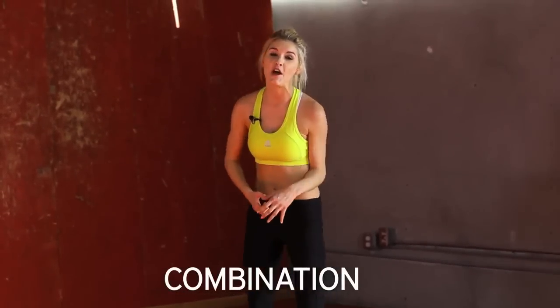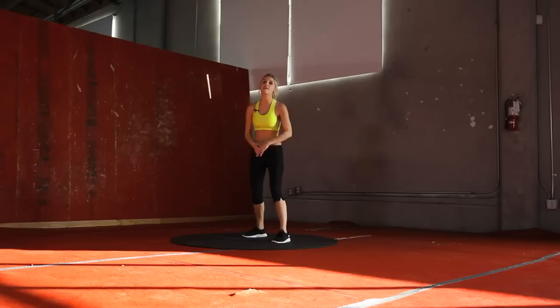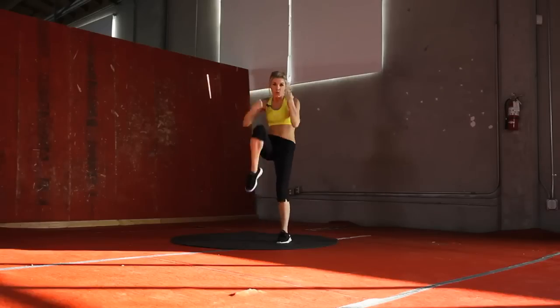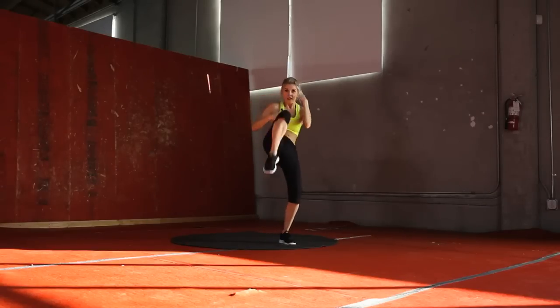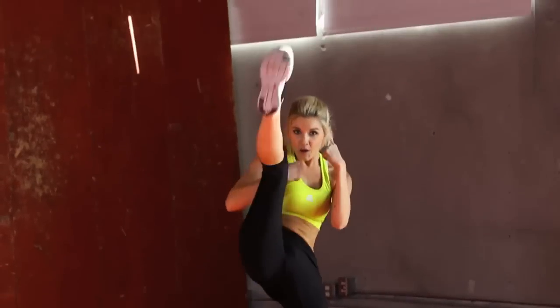The last exercise is going to be a minute long and it's going to involve punches, knee strikes, and kicks. We've got punch, punch, knee — we'll do that for 15 seconds. Then we're going to do punch, punch with a kick. And then we're going to turn it on to the other side. So it's a minute total, let's take it away. Really hard with those punches, and bring that knee in. Let's take it into that kick — punch, punch, and then kick it out. Bending your knees is going to help with that balance. Let's hop over to the other side. Punch, punch, knee. 15 seconds.